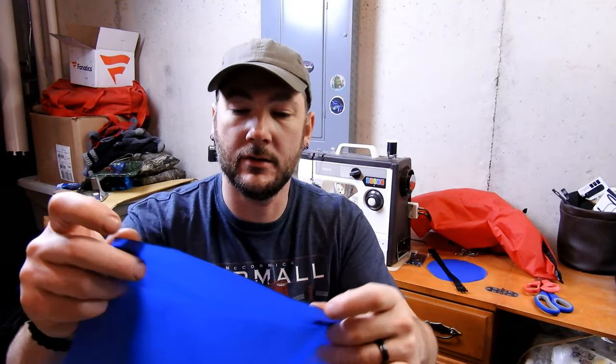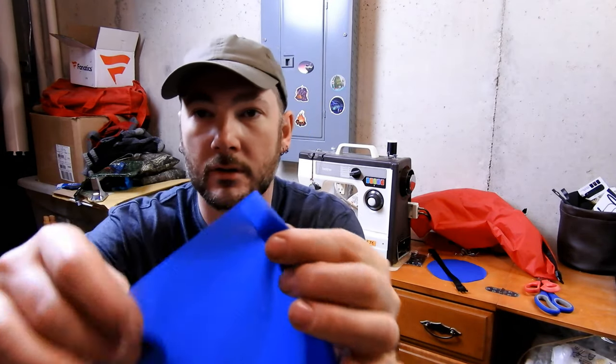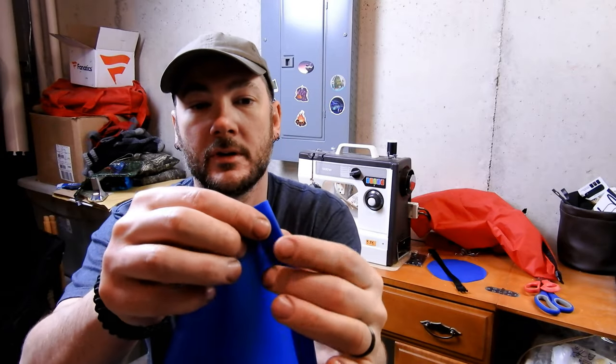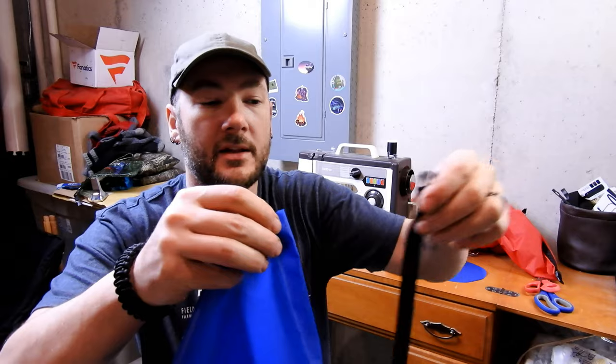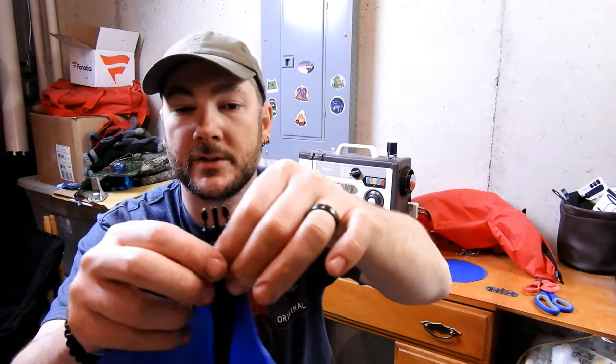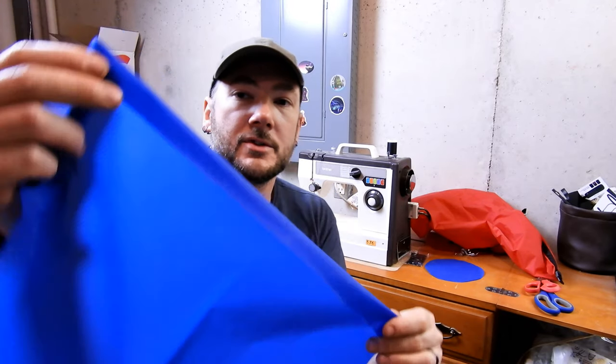Now that the buckle is out of the way, the next thing we need to do is create a hem on here that's going to be folded over. I'm going to fold this over — you want it to be about the width of the ribbon. I'm going to sew that all the way down.